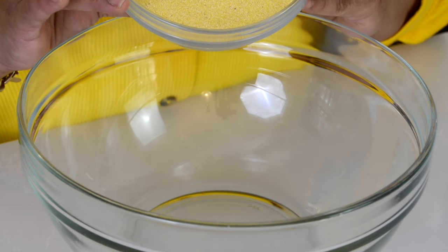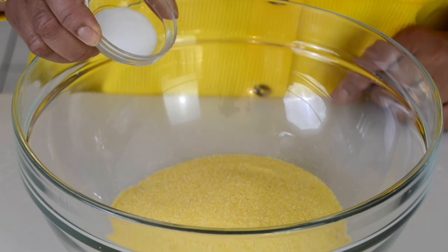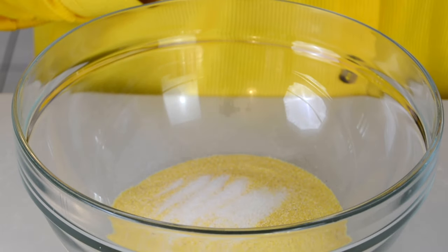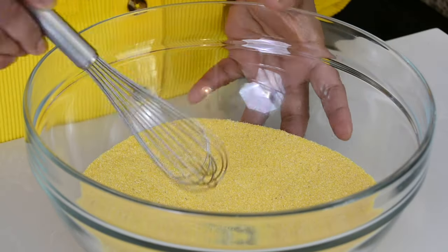For making our cornbread, we're going to go in with yellow cornmeal and we're going to add 1¼ cup to a bowl. And to that we're going to add ¾ teaspoon of salt — you can always add salt to taste. Let's give that a quick whisk and leave it aside.